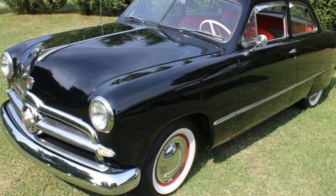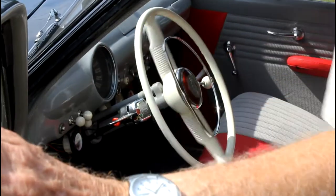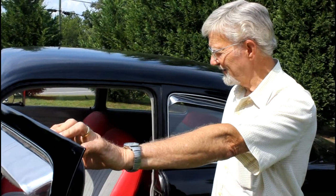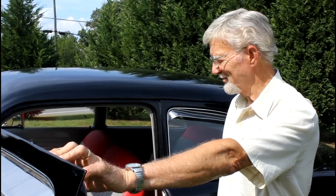The big steering wheel is necessary because it doesn't have power steering on it. This one did not have directional signals on it from the factory, so we put those on it as a precaution — keep from getting run over, let people know where we're going.